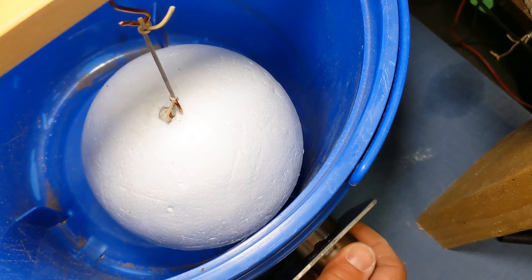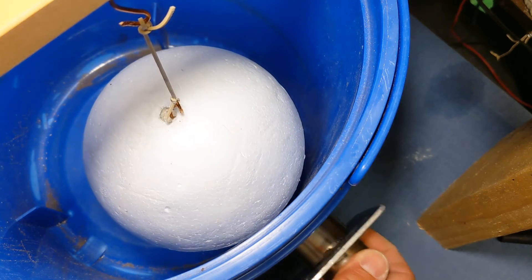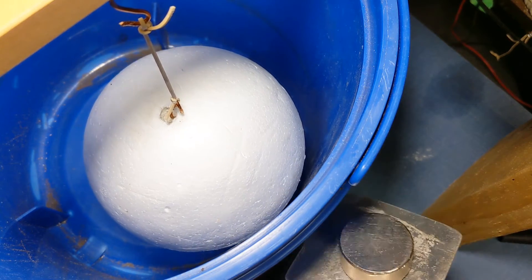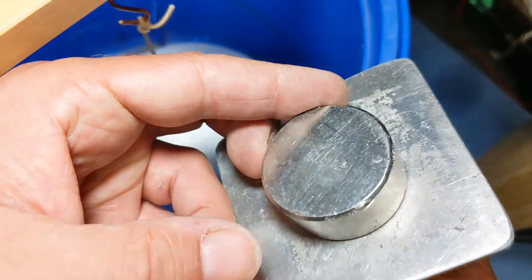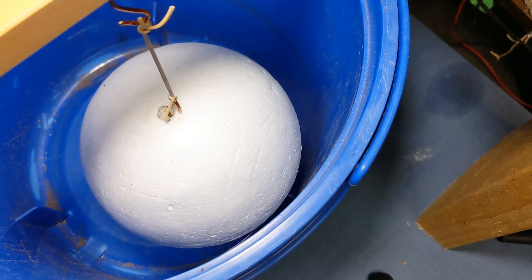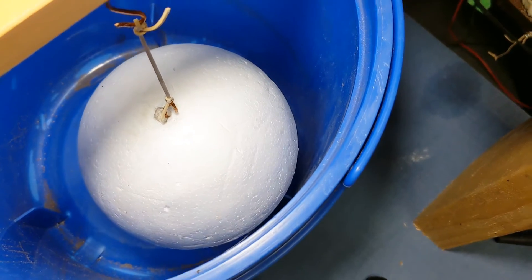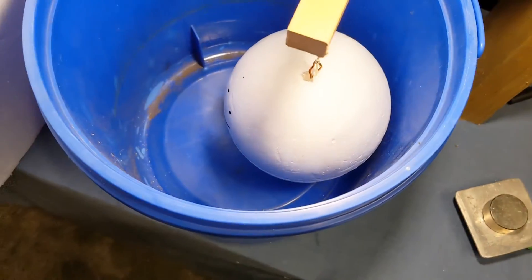It's always hard to convince anyone on video, but try it out yourself if you've got some strong magnets. There are two magnets there with an aluminum plate in between, and you can see the motion in the ball — that's quite noticeable.